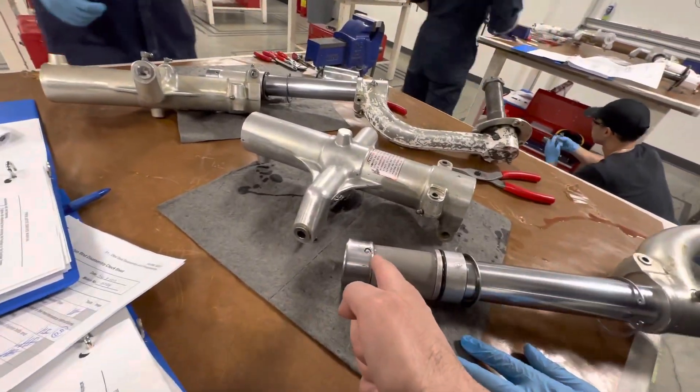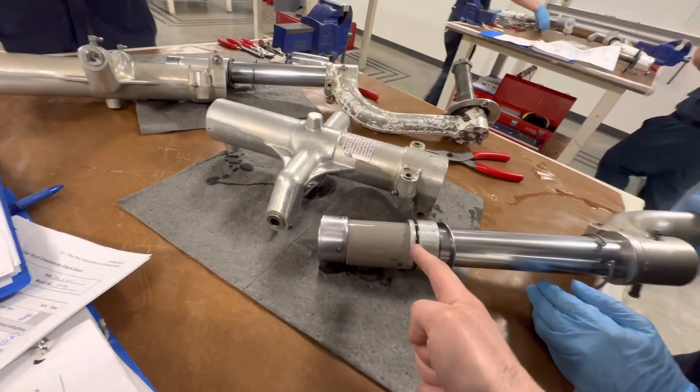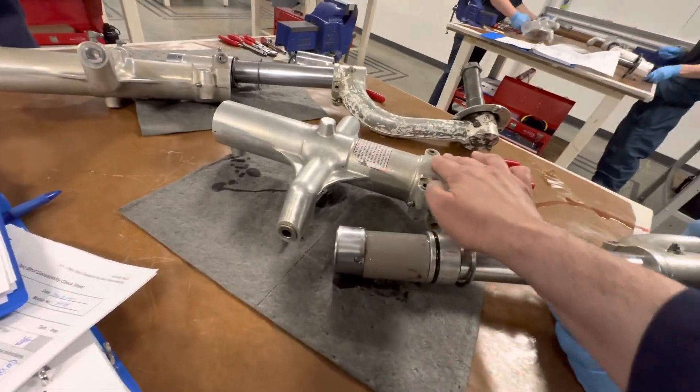Because we're using the bearing to hammer against the spacer, what's holding it in is the friction of the o-ring against the housing.